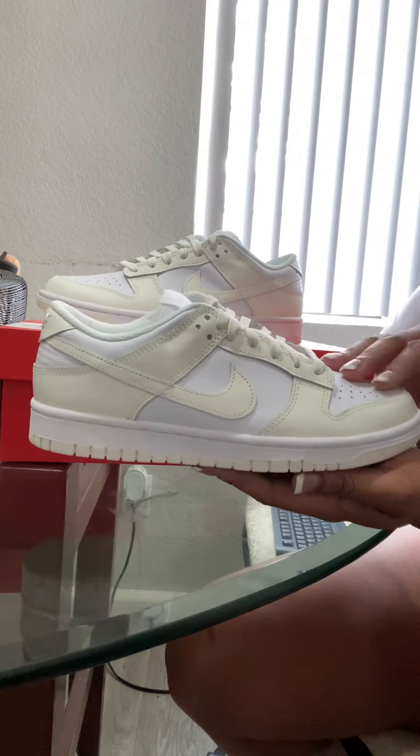I believe I got these for $110 retail — they just came out. I went through the sneaker raffle and won them. I got these off the Sneaker app or the Nike app, one of the two.